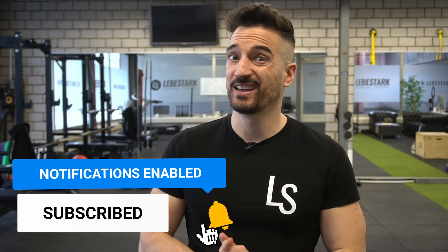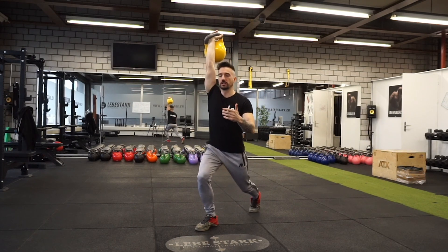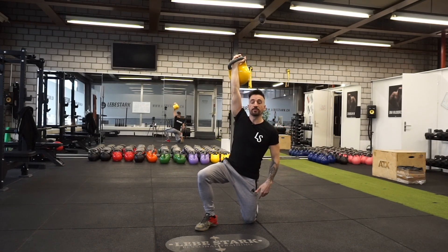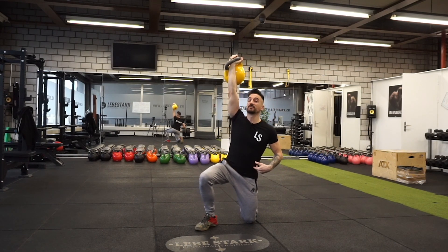Let's jump right into the mistakes. Mistake number one is putting your lower back in danger. As you are descending, most people do a reverse lunge and try to reach for the floor. And if you try to reach for the floor with this constellation of my hip as well as my legs, I might put my lower back in danger.